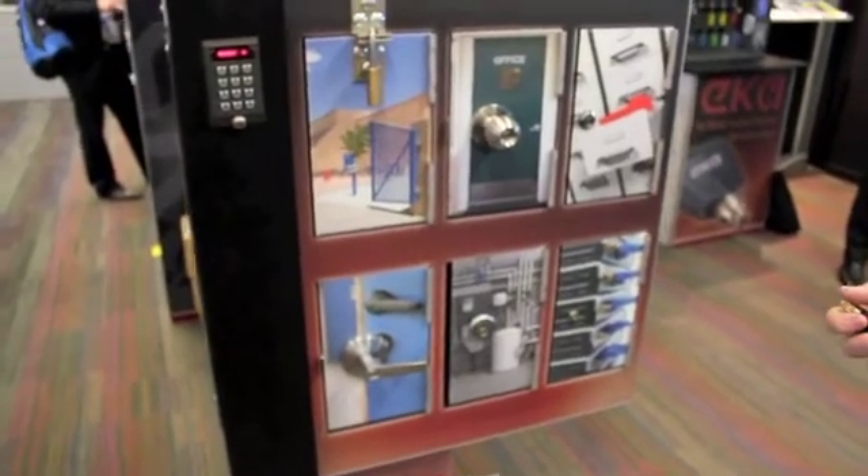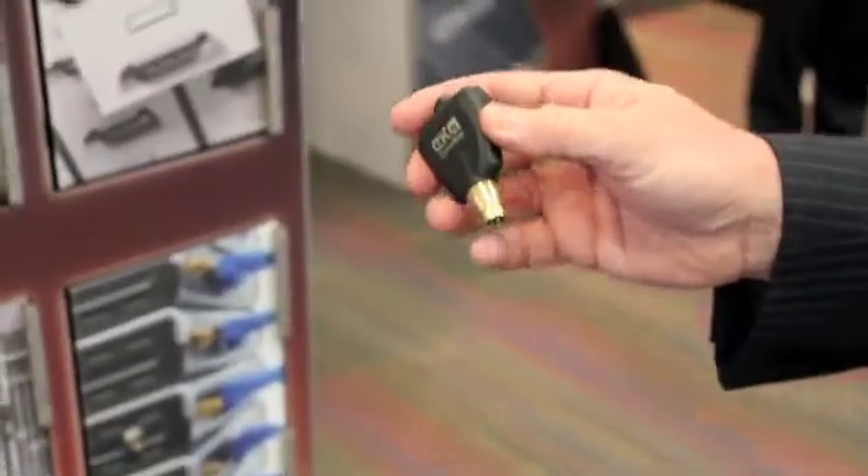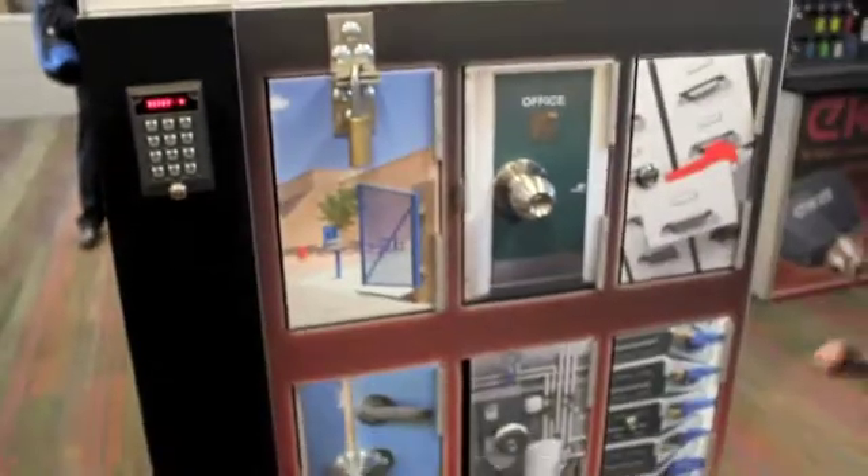There are four components to the system. You've got your keys — electronic keys, smart keys. You've got your cylinders that you retrofit into existing hardware. You've got your communicators which communicate to the software, and your fourth item is software. You enroll cylinders in your system.